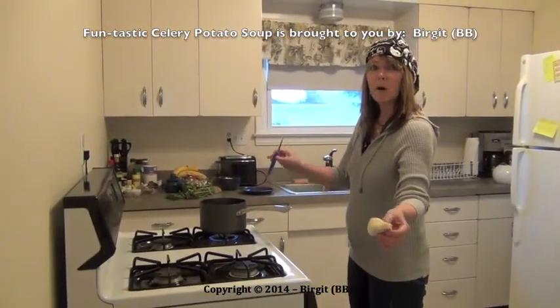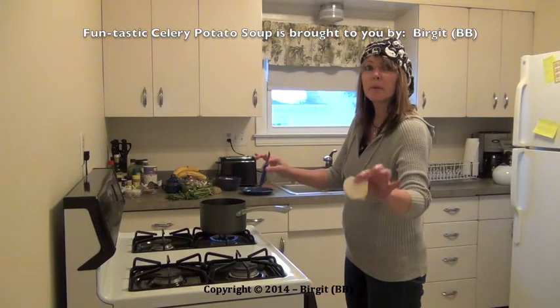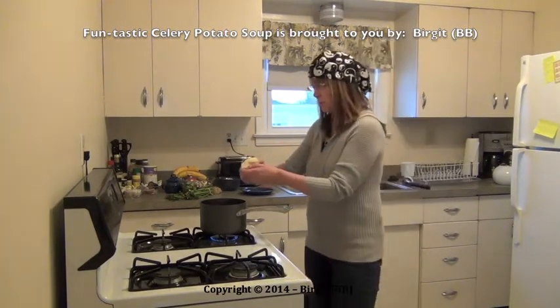Because later all the ingredients will be mixed with a mixer, and this gives a soup. This is celery and one onion I just took into the water. Here is the celery.